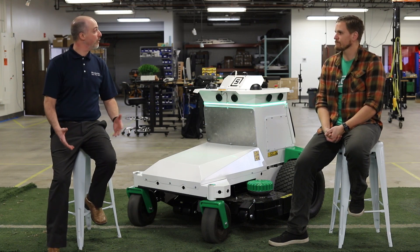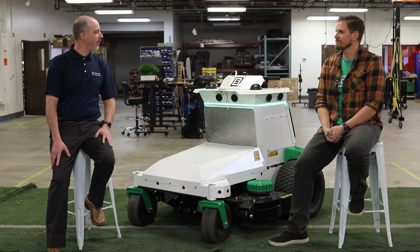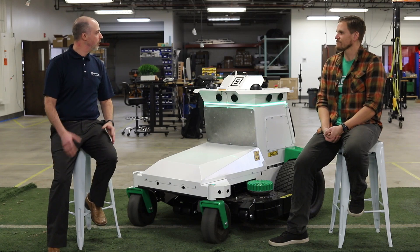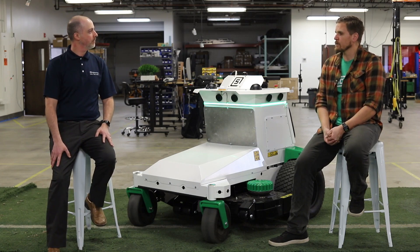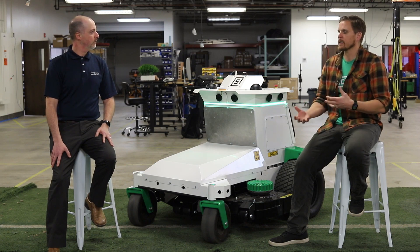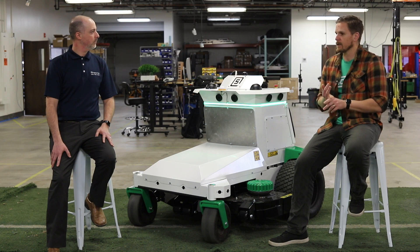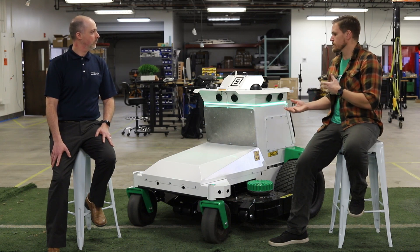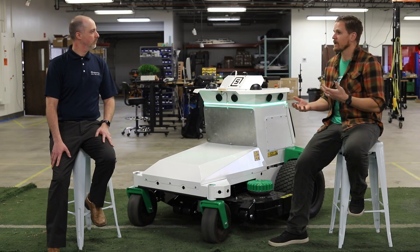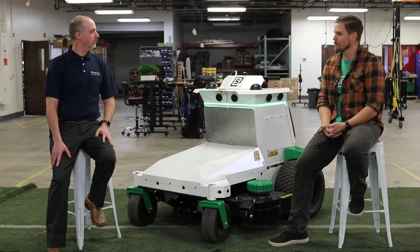We've been working together for a little while here with the Jetson modules. We started out with the TX-2 and now we're out with the AGX Xavier. So tell us about why Jetson AGX Xavier and what does that do for you? We've been looking at Jetson from the beginning because we knew we needed a product that was low power and high compute capability to do all of the operations on board required to make an autonomous outdoor off-road vehicle.